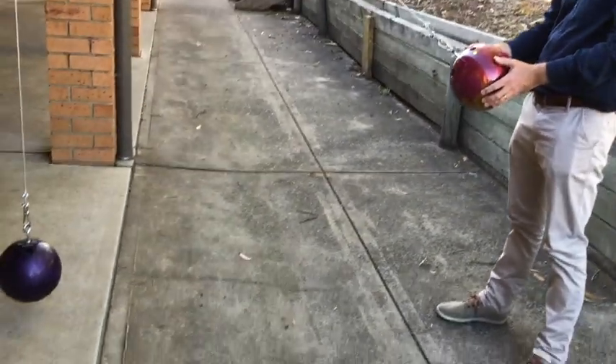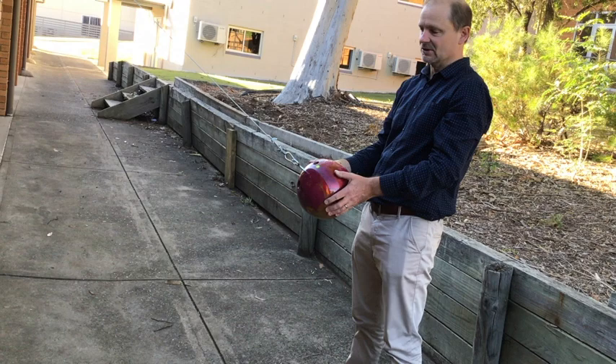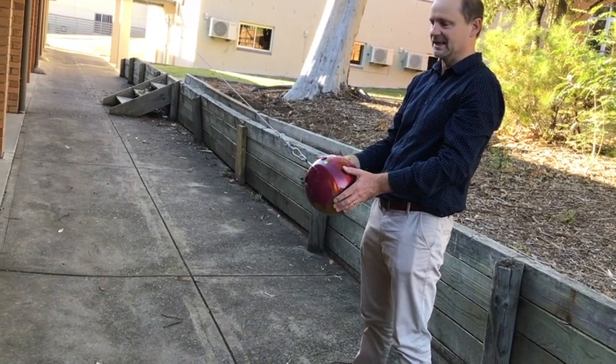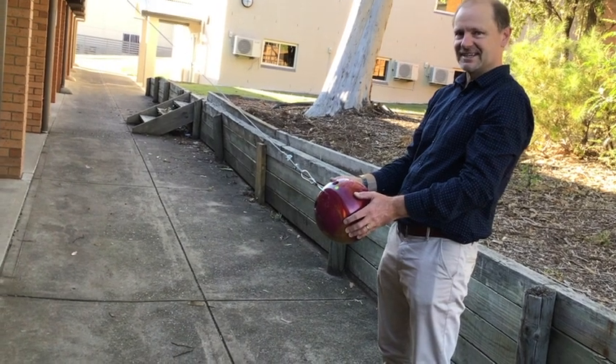I'm going to drop this bowling ball from this height. It's got some potential energy at this height, and it's going to convert to kinetic energy by the time it gets down to the bottom and hits the other one. Firstly, I'm going to swing one and let the other be stationary and see what happens. Let's hope I can let it go straight. You ready? Let's go.